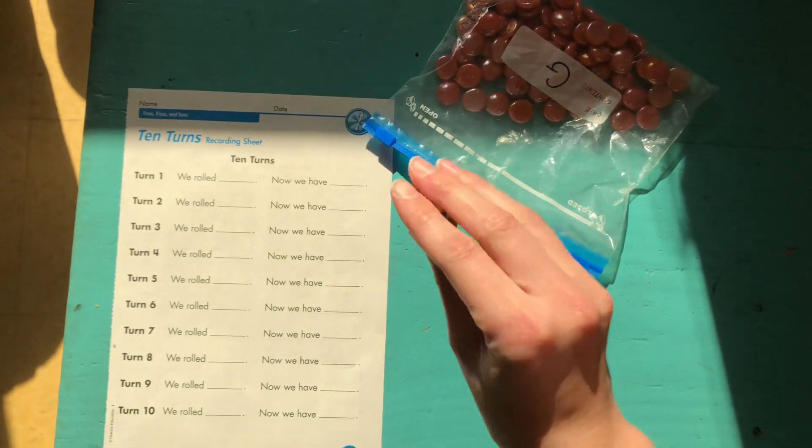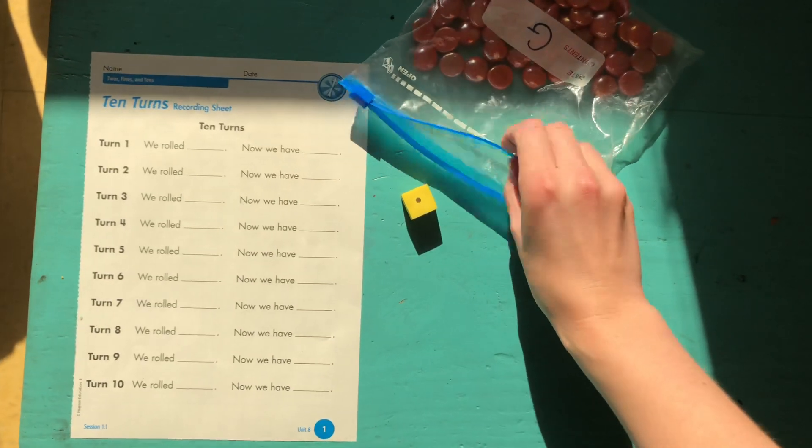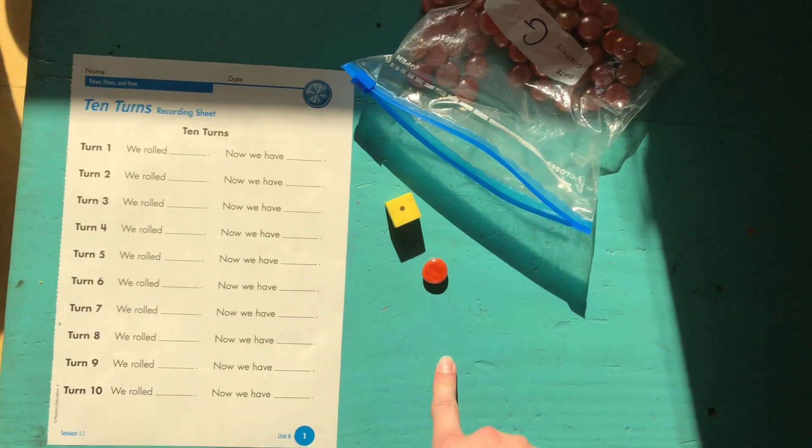The goal here is to roll a number, collect that number, and then count how many is in your group now.